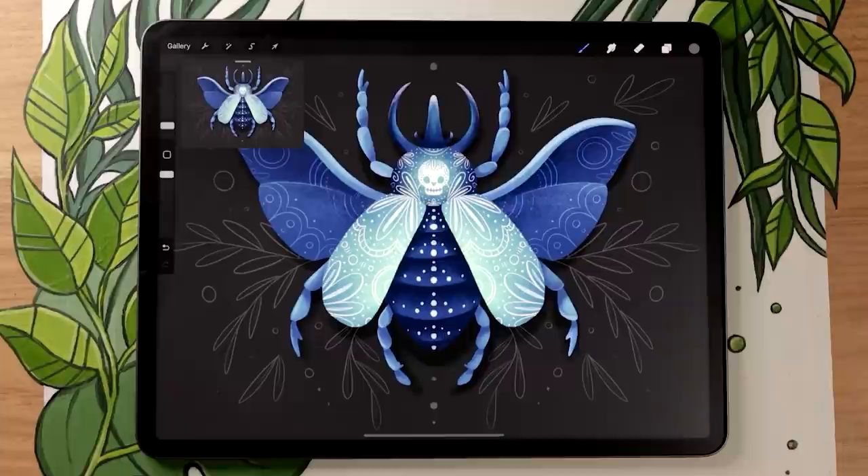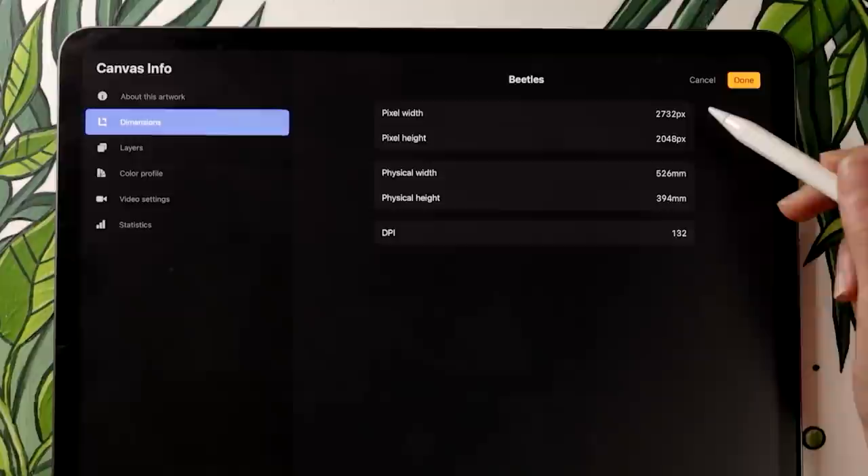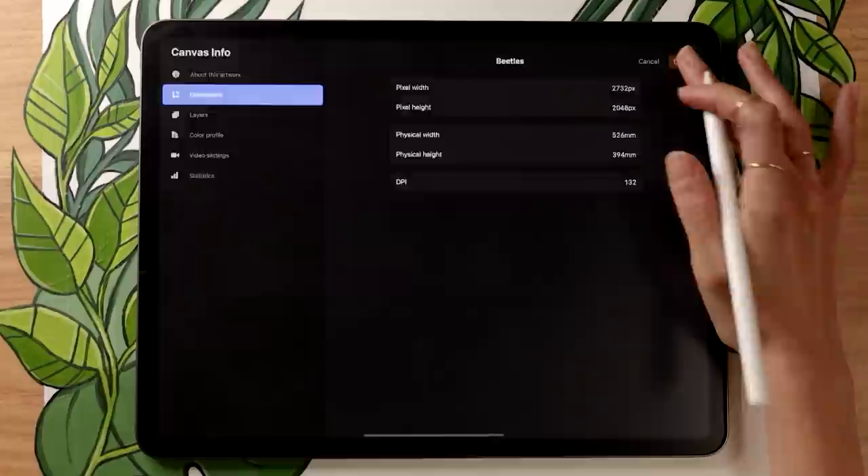As usual, we're going to start by opening up Procreate and creating a new canvas so we have somewhere to draw. For reference, these are the dimensions I'll be using — it's literally just the size of my iPad screen since I'm doing a demo — but make sure you take the time to find dimensions that work for your own project. If you're not sure how to pick a canvas size, I have a video on that linked in the description below.